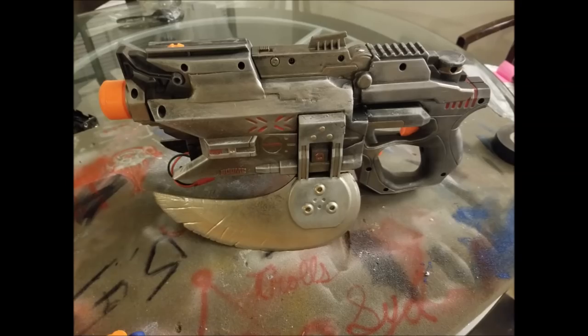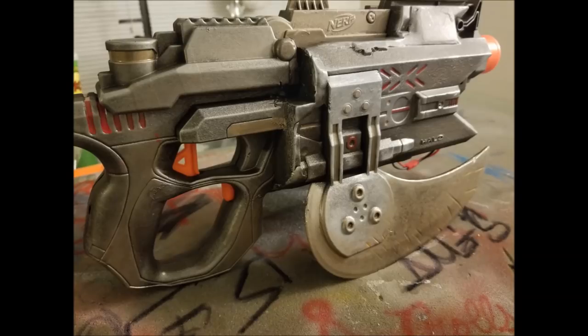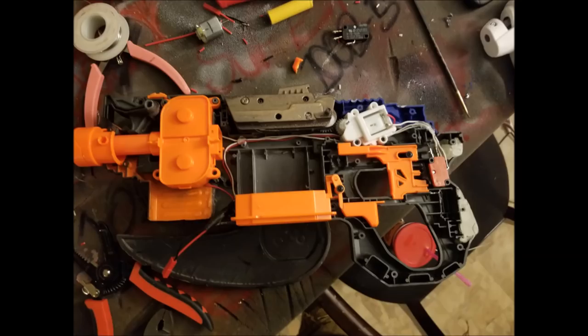Up next we have a submission by Gregory Benton who has submitted before, and once again he does not disappoint. He has built a Hyperfire integrated with a Boomco Halo Brute Spiker, which gives it an absolutely fantastic cosmetic look — having those blades on the side and the Hyperfire's performance. He cut the spiker in half and epoxied it, attaching it on either side with beautiful integration work. He also has a picture of the internals showing the minimization, and I like how he filled in the gaps in the back with epoxy for a nice smooth finish.